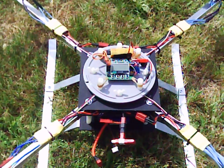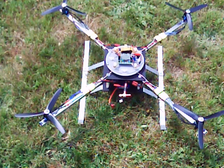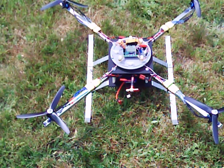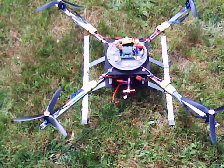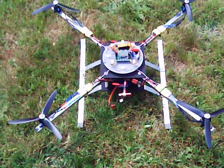Hey there YouTube and Hobby King viewers. I just wanted to show you my new bird now that I've taken the i86 board off and put the KK2 board on, and I finally got it figured out — I think — how to set it up to make it fly level.